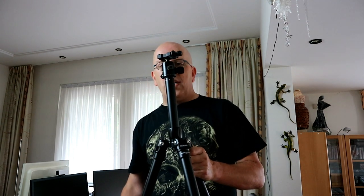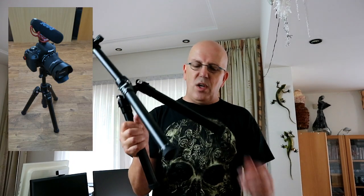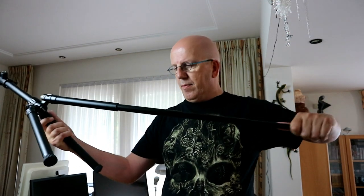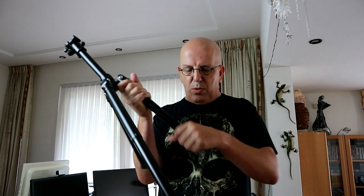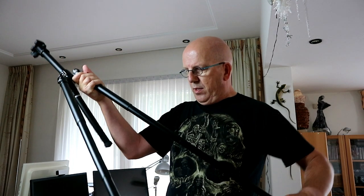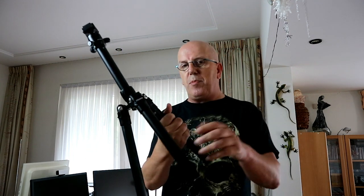You can basically use the tripod as a somewhat mini tripod like this, or you can go in, twist the bottom part, and pull it all the way out. Same for the other legs — it's just a matter of pulling them out and twisting them back into a lock position.